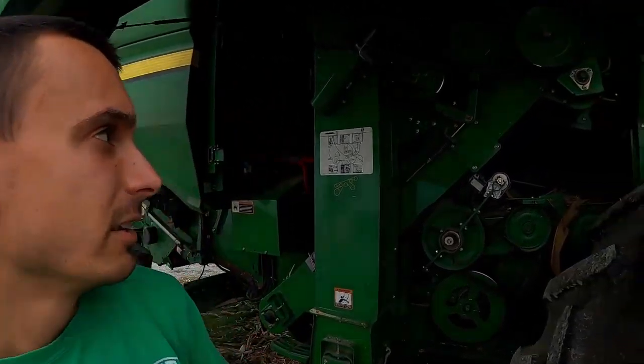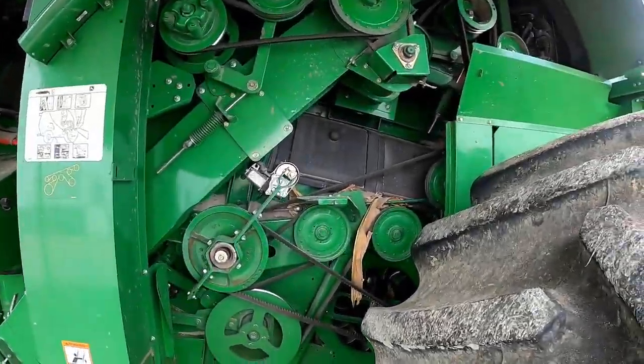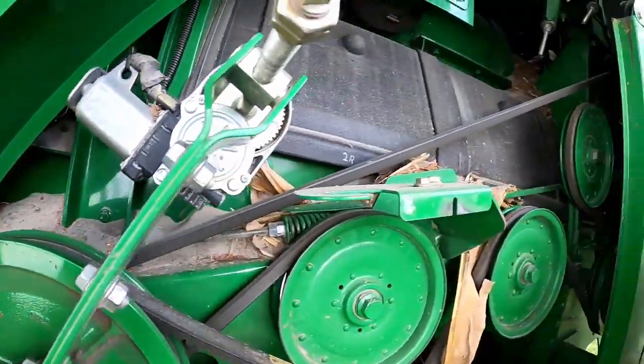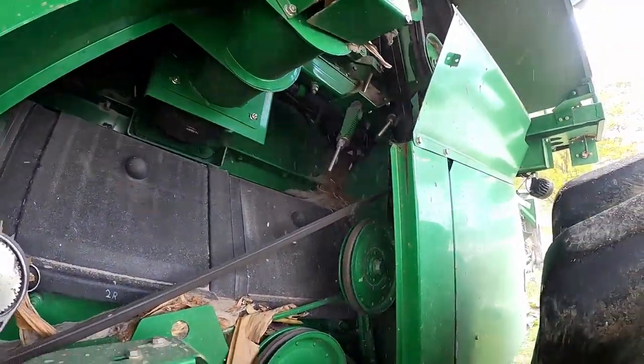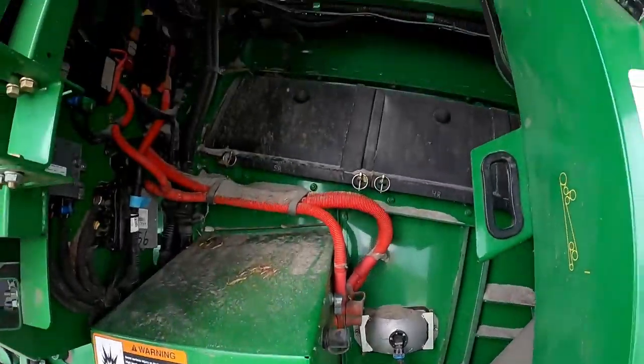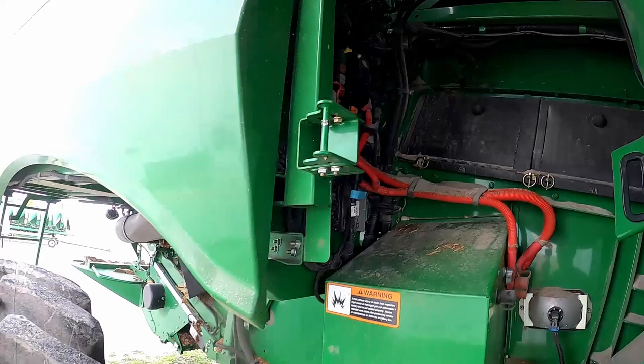Hey guys. We finished up with our conventional corn and soybeans and all of our custom work a couple days ago, so we're cleaning out the combine now, getting ready for organic corn. It's a lot to get done — a lot of places where a lot of corn and soybeans are hiding. Got to blow the combine all off and get everything ready.